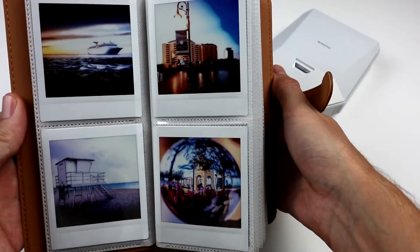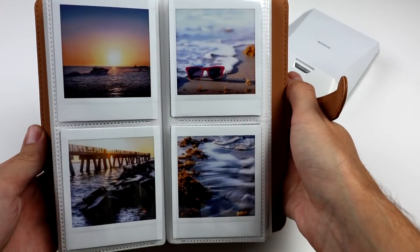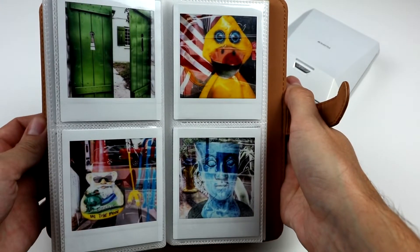Welcome back. Today we are going to use the 100mm macro lens for some butterfly photos for the album. Let's see what I can come up with.